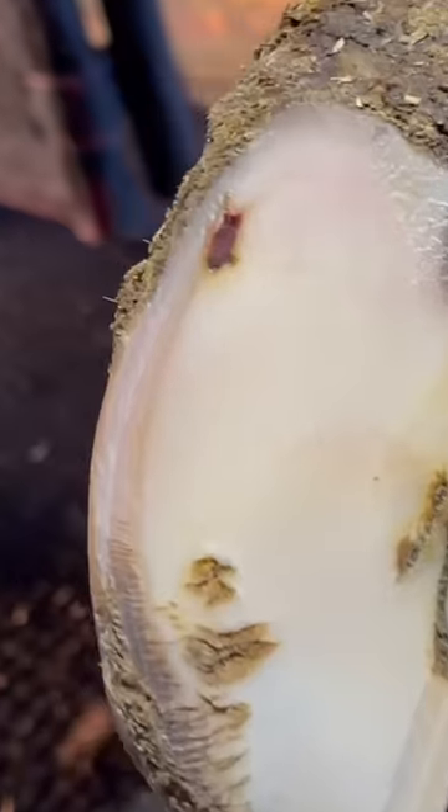As expected, there it is — we've got a white line defect. Obviously we've got some pressure built up there.